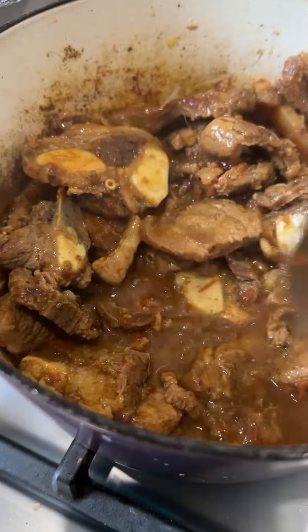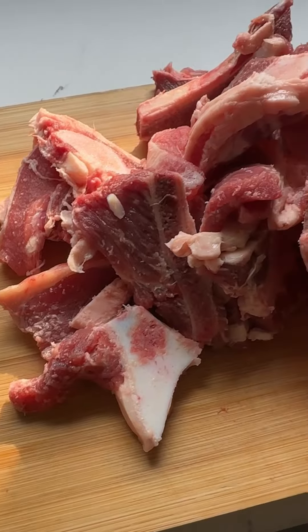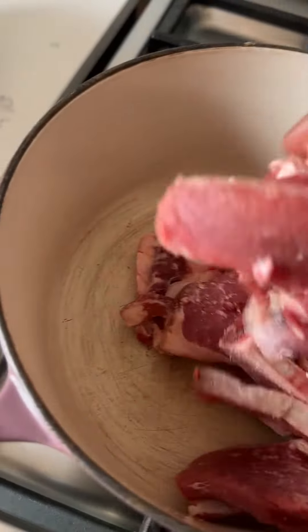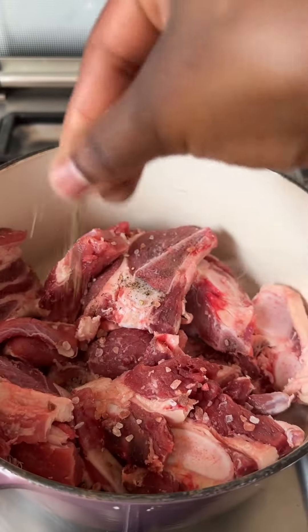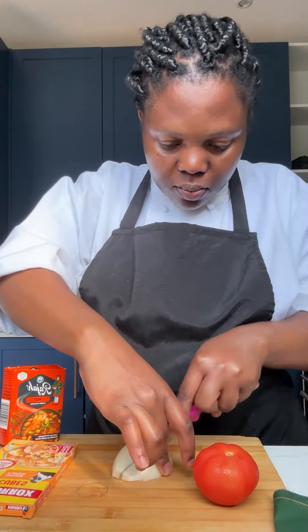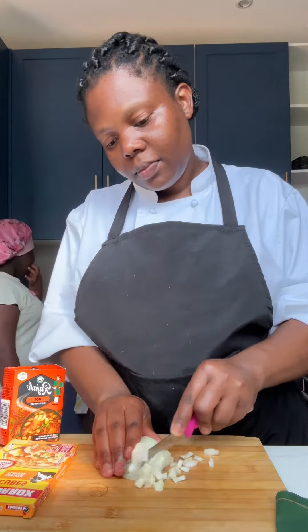Hello guys, welcome to Dandy's Kitchen. Today we are cooking beef — brisket. You just cut it up into small pieces, then you add your salt and pepper, you close the pot. And then here we are chopping the onion, so this is how I chop my onion.